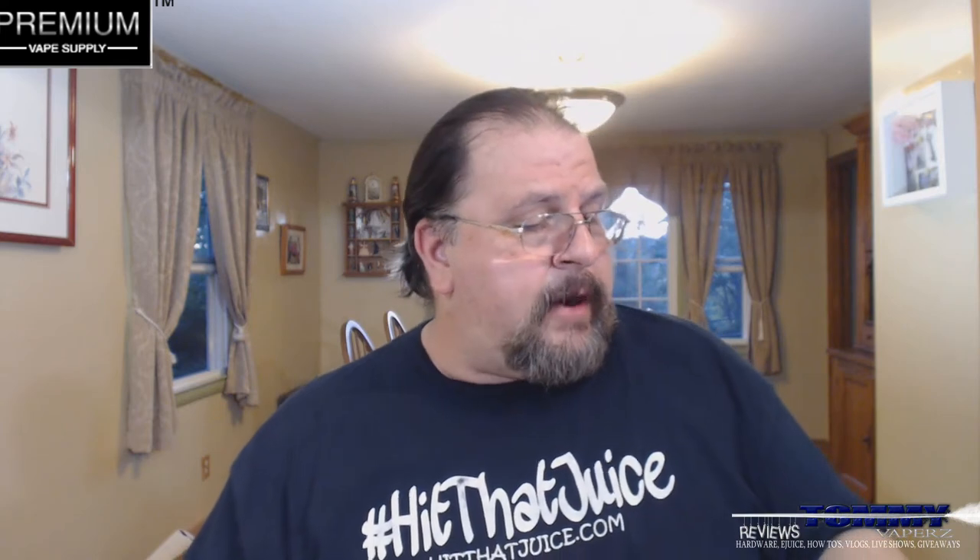Smelling this here, you're definitely getting those blueberry notes and those creamy notes, and a little bit of that raspberry. Getting those nice sweet and tart notes of the blueberry and that raspberry.